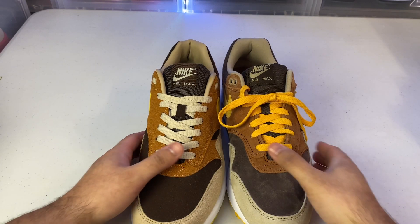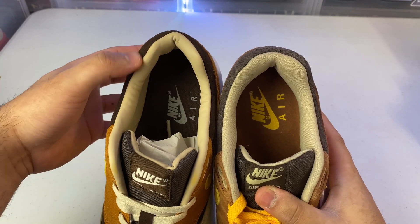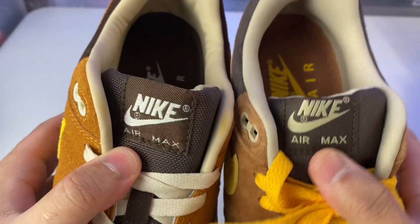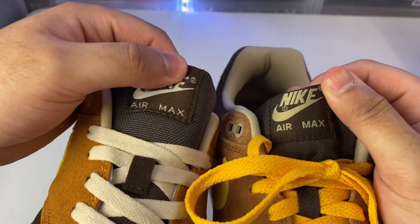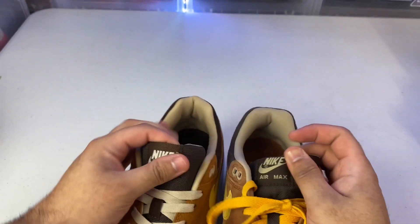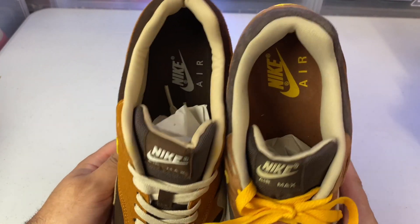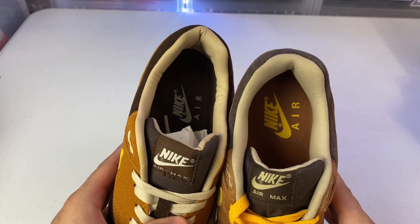Looking at the back end of the shoe: the fake has a sharper, pointier cut while the authentic is more rounded. You can also see the difference in the colors on the tags and the font — the 'Air Max' text is more bubbled on the authentic than on the replica. The Nike logos are also two different colors. On the interior, the replica has leather while the authentic has nylon. The insoles are two different colors and two different materials — it's actually a pigskin suede on the authentic insole as well.